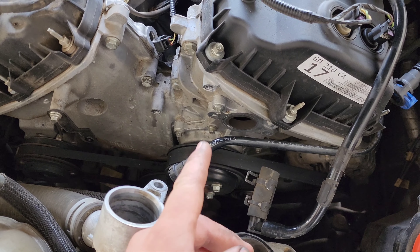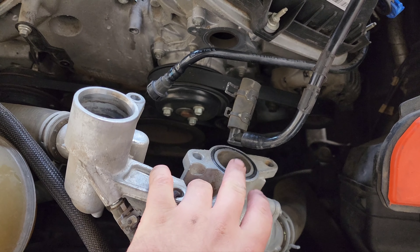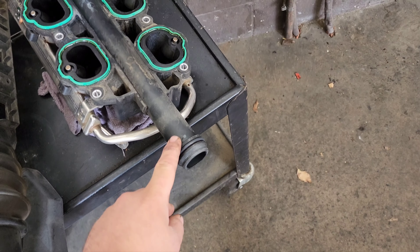This car's got 90,000 miles and the water pump's already leaked. The thermostat housing plugs into the water pump right here, and then it plugs into the intake right there. And on the intake, you see this tube right here.